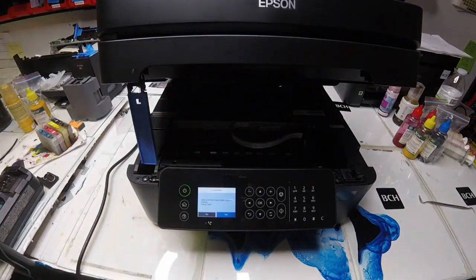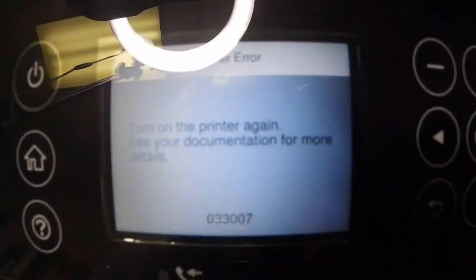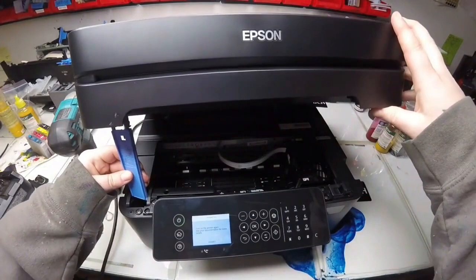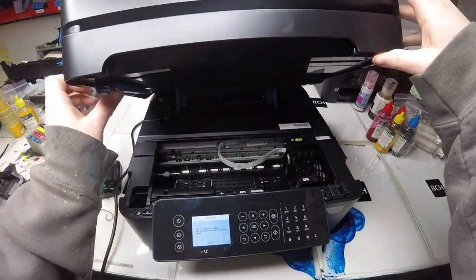Hey guys, Kevin here. Today we're going to work on this 033007 error, and we're going to use WF2850 as an example — you might have a different model. Again, this video is shot in the lab, so there may be some background noises. Here's Abby. Hey guys, it's Abby here.